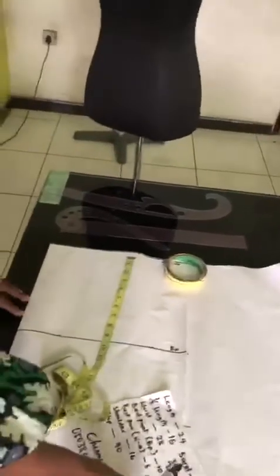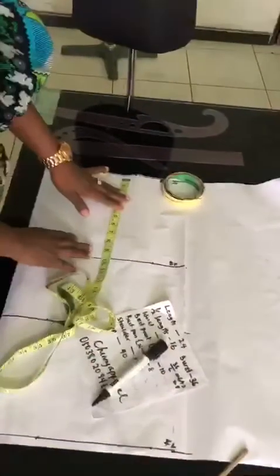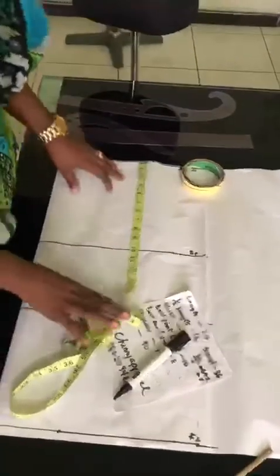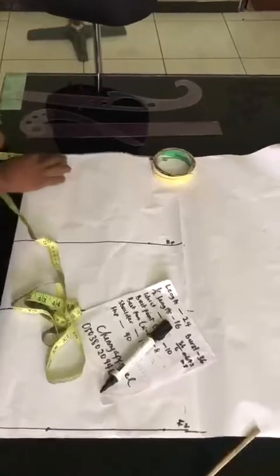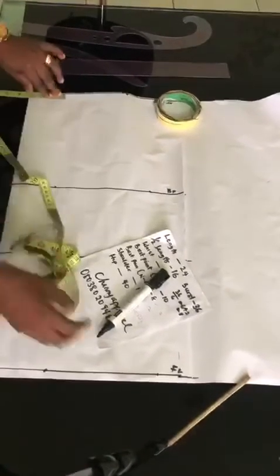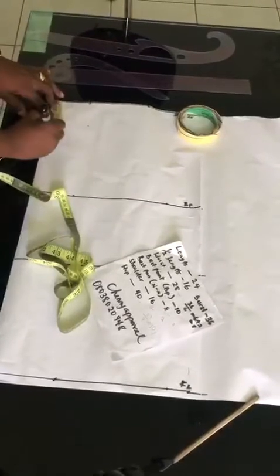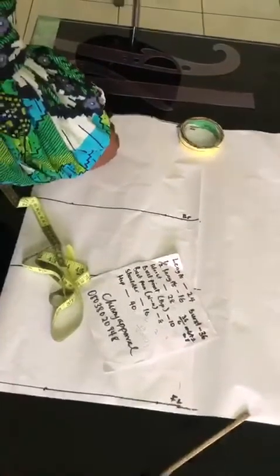After dividing my bust measurement by 6 plus 2, it gave me 8. So I'm going to place the tape before marking. Now let's cut the neck first before I show you this. I'm going to be using a neckline of 3 by 3 — it's a round neck, you can use more if you like. You place it on 3 here and then come down this way, placing it on 3 again. Make sure you're getting it accurately.